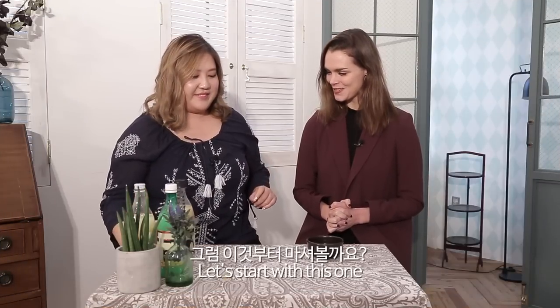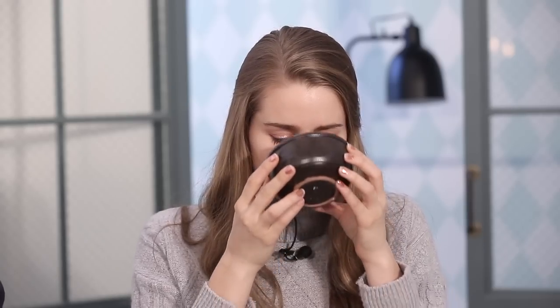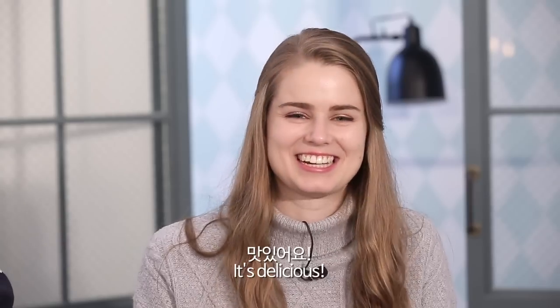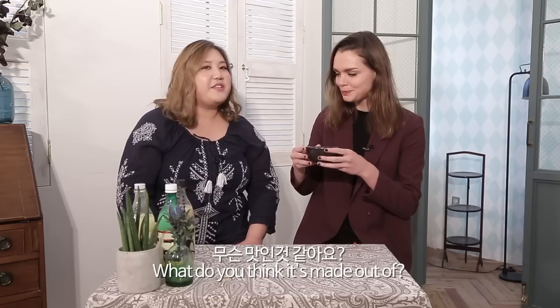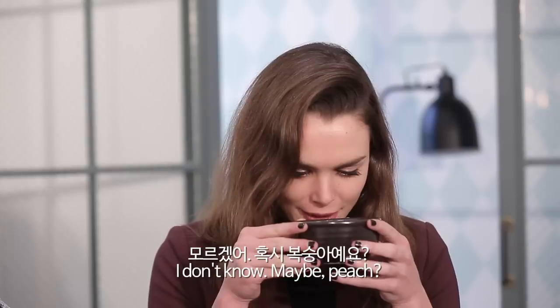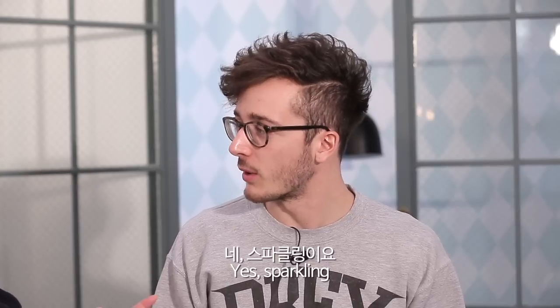Let's start with this one — it's in a can. Cheers! How do you like it? Can I get more please? Delicious. It's fruity. What do you think it's made out of? Is it grapefruit? It tastes like Fanta. Or orange? Maybe peach? It's grapefruit. Grapefruit? Yes! But it's sparkling makgeolli. Yeah, it's sparkling.